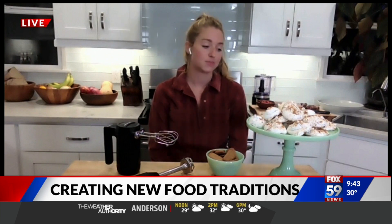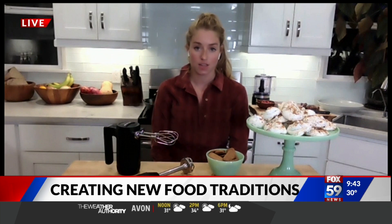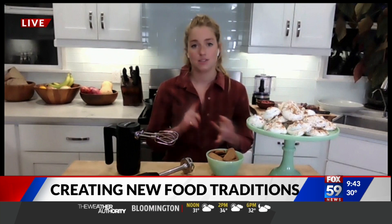I've never made these before until about a week ago. I developed this recipe — they are salted Biscoff meringue cookies, which are basically pantry ingredients: egg whites, sugar, vanilla, and salt. You beat the egg whites to really stiff peaks, and then you fold in cookie butter and crushed Biscoff cookies.